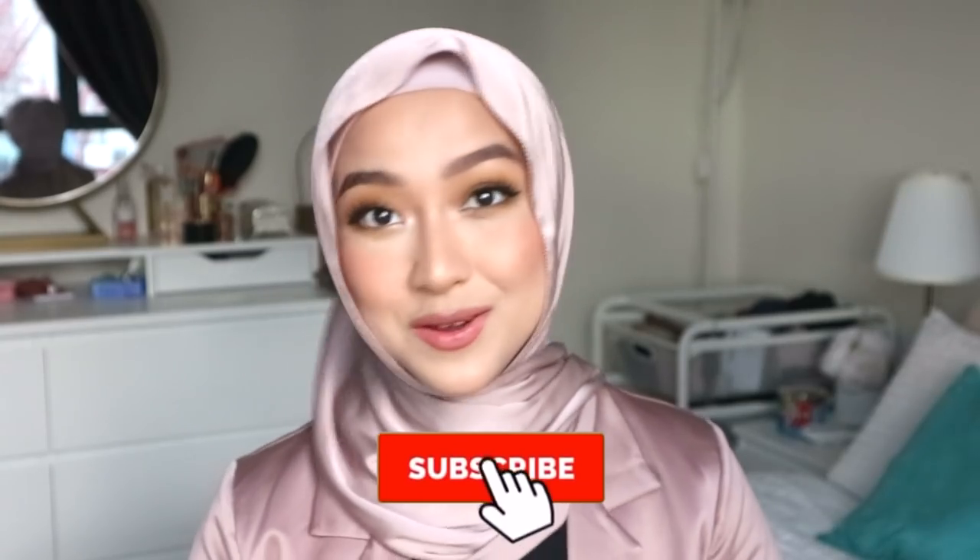All right, that's all the time that I have right now. I hope that this has been helpful for you guys and that you've enjoyed it. If you did, don't forget to give it a thumbs up. And if you haven't subscribed already, as always, you can click on the subscribe button below. I love you guys so much and I will see you guys on my next video, inshaAllah. Bye!